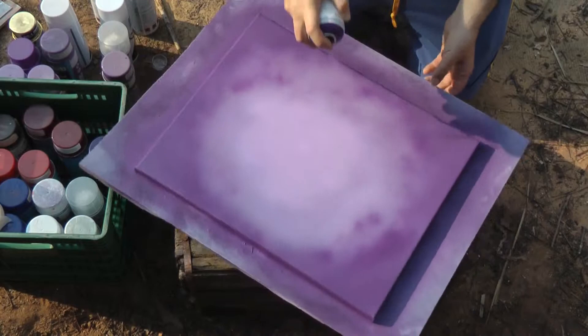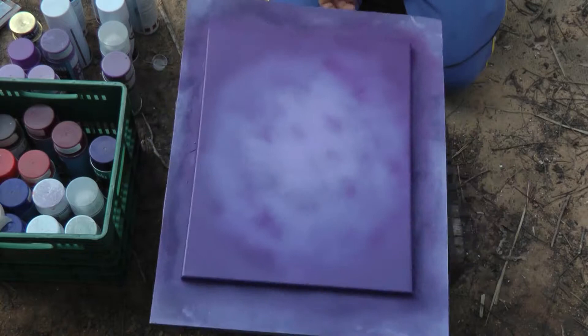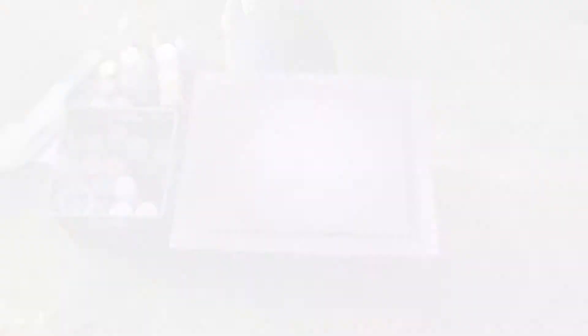We try to create a blending of three hues of violet — I think it looks pretty good. Now let's dry it. Now let's begin creating light.